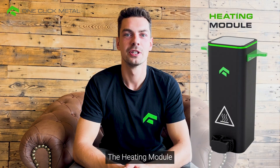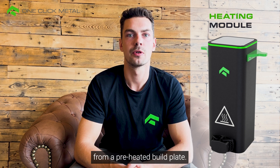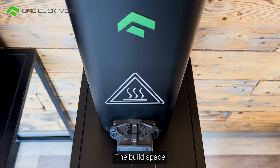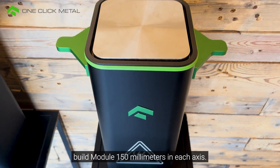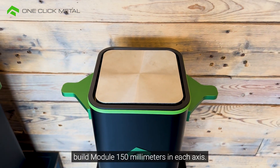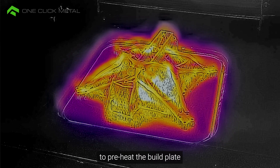The heating module is the perfect choice for printing big and voluminous parts with metals that could benefit from a preheated build plate. The build space of the heating module is the same as in the standard build module — 150 mm in each axis. It is designed for printing with optimized temperatures and allows the user to preheat the build plate up to 200 degrees Celsius.